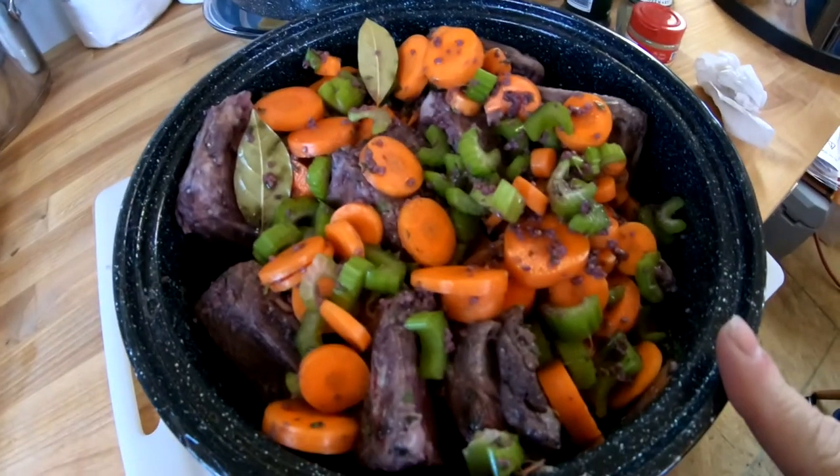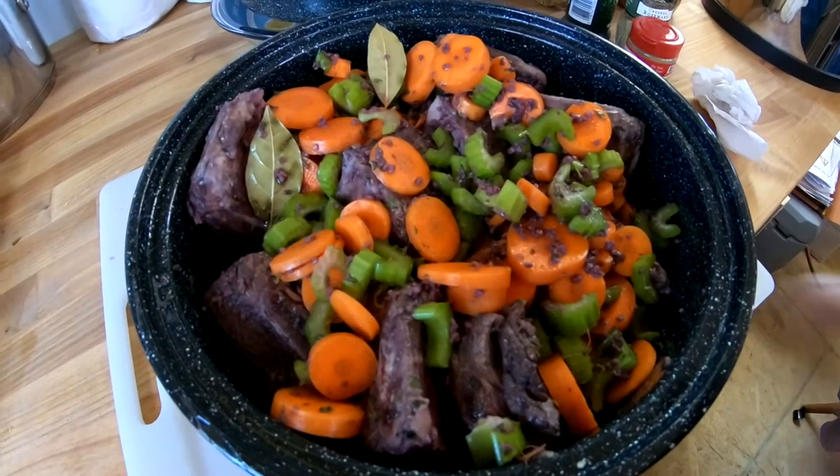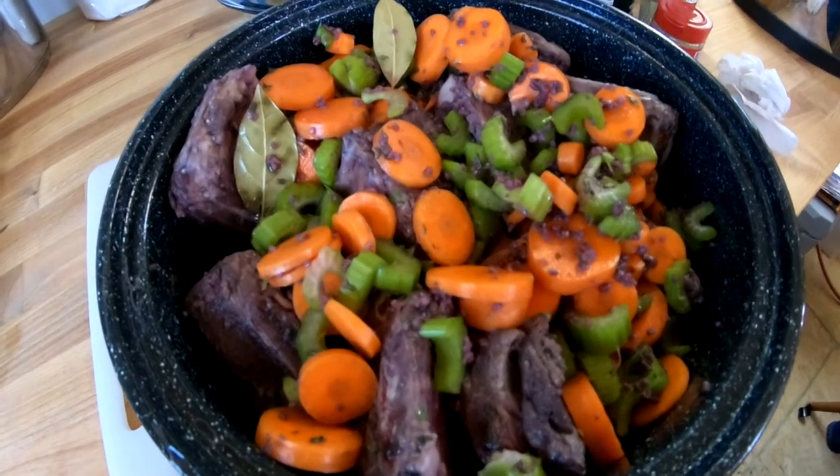I opened a bottle of cab. I added to that garlic, some bay leaves, and some thyme. You're supposed to use fresh thyme and fresh herbs but I didn't have any. I also put some rosemary — some crushed rosemary and some parsley. You put in two carrots and two celery stalks, though I put in more vegetables because I like them. You're supposed to add flour to this marinade but I did not. So the marinade is cab, garlic, thyme, rosemary, and parsley — and you put the beef short ribs in this marinade for six hours.